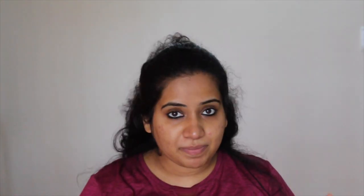So let's apply it. I'm going to tell you whether it is actually good or not. I'm going to open it now. It smells like orange. I've washed my face and pat dried it completely. I haven't applied anything else except kajal.